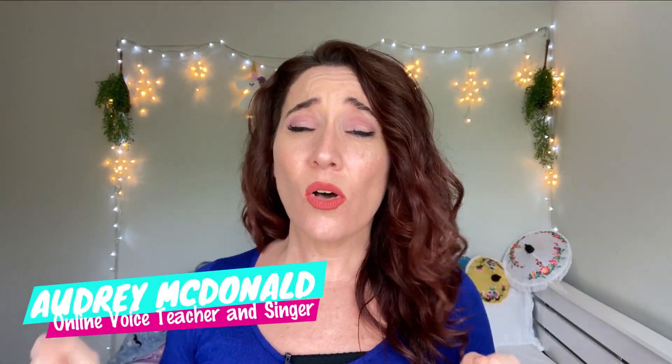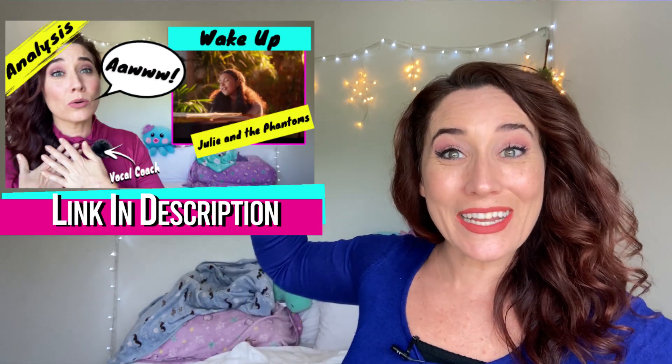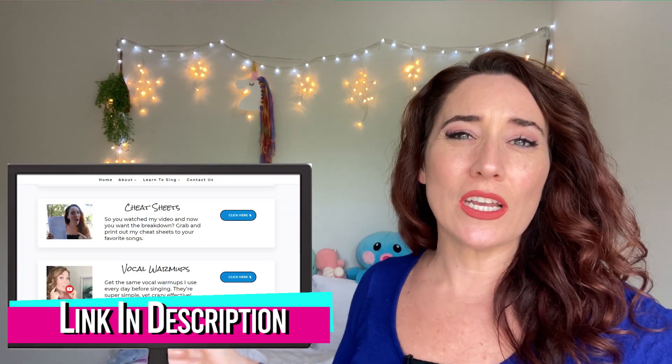Today we're gonna go over Bright from Julie and the Phantoms. I've done a few Julie and the Phantoms videos, and I will be sure to put the link down below in case you feel like binge-watching — that's totally cool with me. Also, just like any other video, if you would like to learn how they sing on Julie and the Phantoms, go on and head over to Vogelfreebies.com, click on Cheat Sheets, and then click on Julie and the Phantoms. Print out that cheat sheet, come on back, and follow along. So let's just do this.